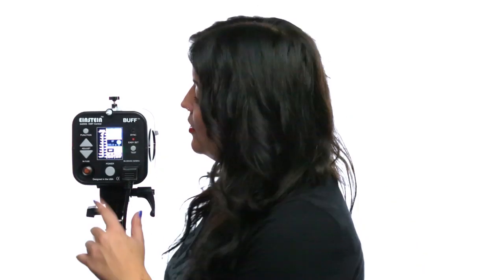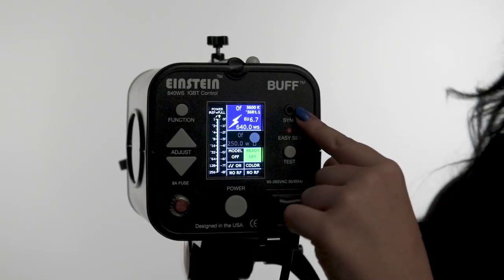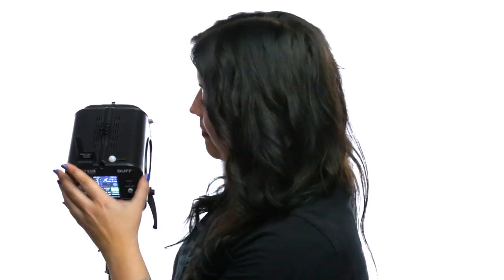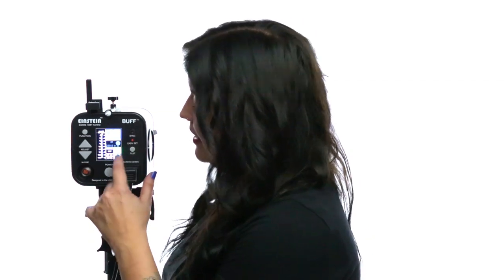The final two parameters located here are for when you're using our CyberSync wireless system. Unlike the Alien Bees and White Lightning, where you plug in a remote to the sync jack on the back, the Einstein actually has a transceiver receptacle located here on the top, and this is where our CyberSync transceiver will plug in. Now that we have the transceiver installed in the unit, you're able to set both your channel and your frequency from the back panel. You'll only have to use both channel and frequency when you're using our Cyber Commander. If you're using just the basic CyberSync trigger transmitter, you just have to set the frequency.